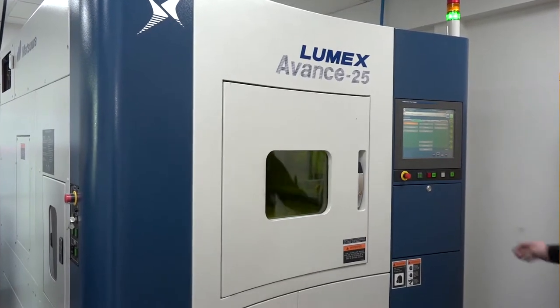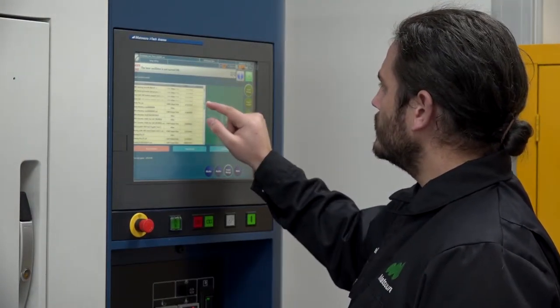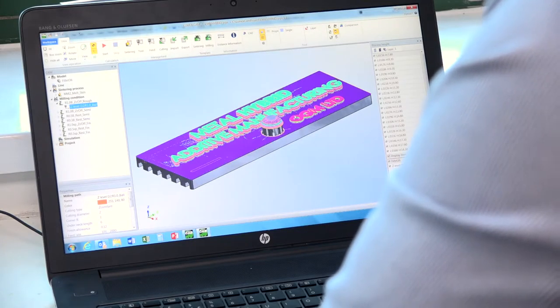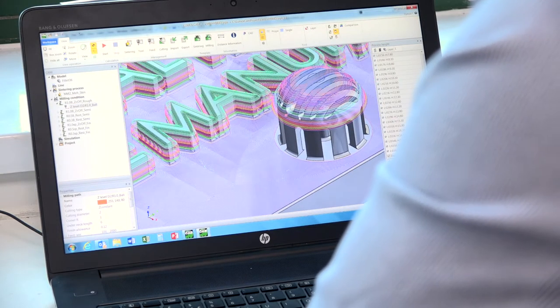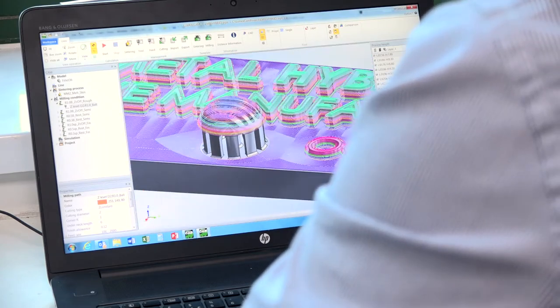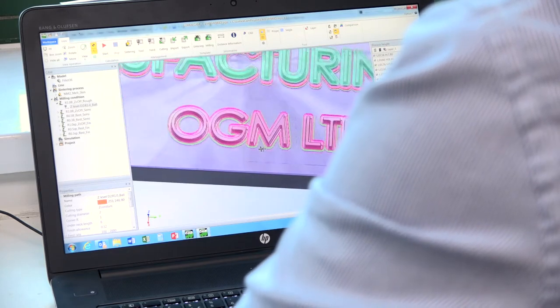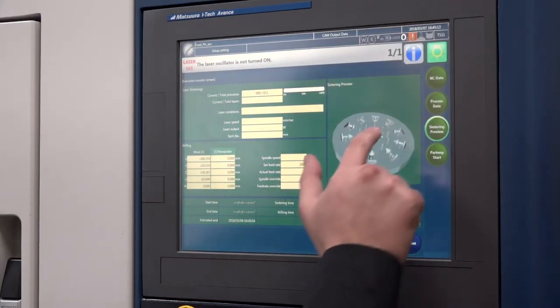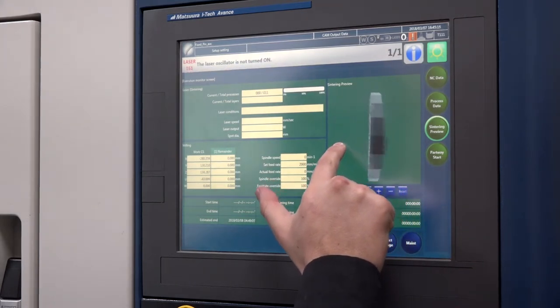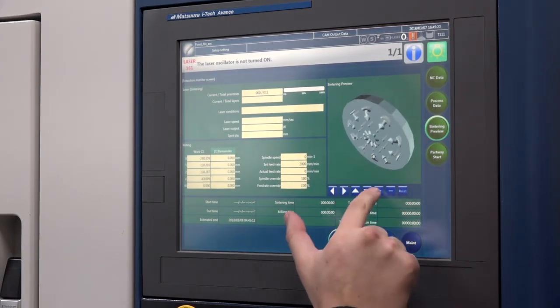How does the control and programming work? All programming is done offline. Our CAD system is built on SolidWorks with our own add-ons, purely for orientating the part, adding supports if needed. We then post it into our CAM system, which is designed to combine both additive and subtractive in one. It's user-friendly — you don't need experience in both. You could come from a machining background or an additive background and apply both in one CAM system.